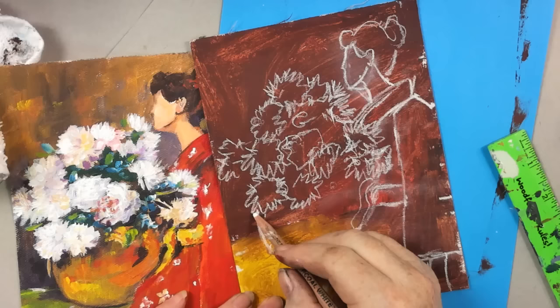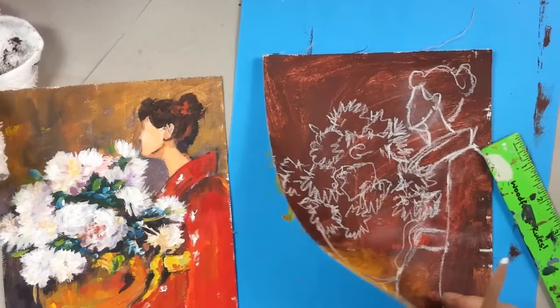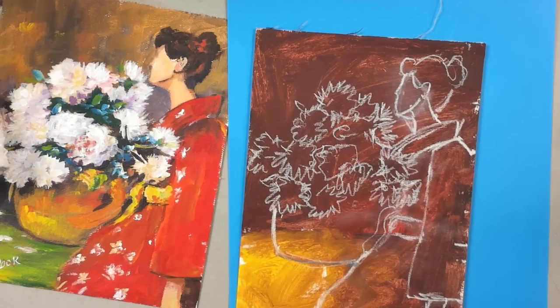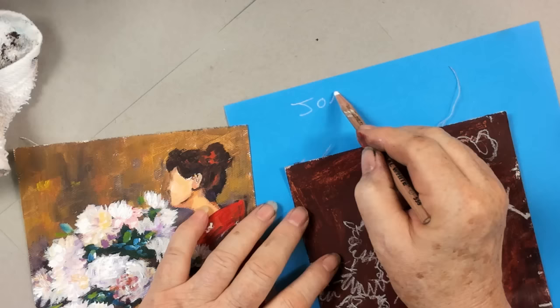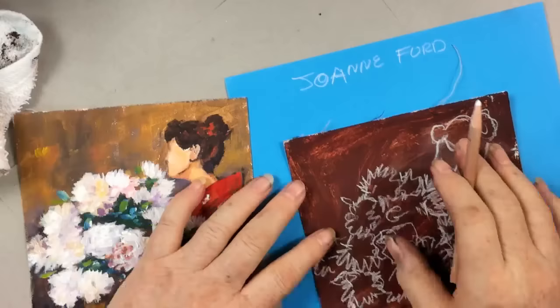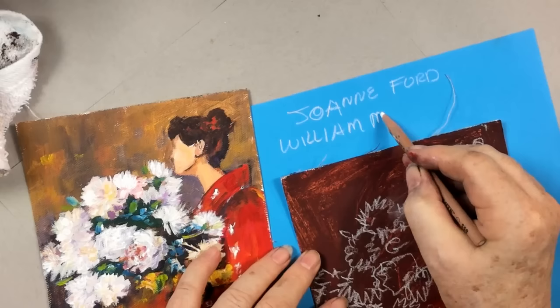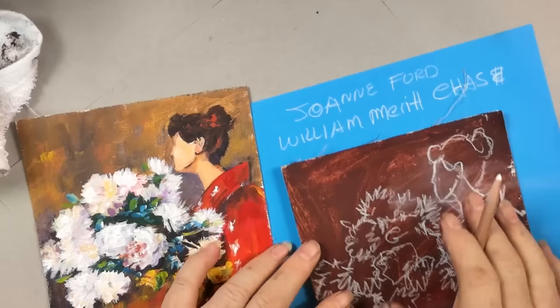Now what we've got to do is put some background in. Let's turn this paper over and put our ruler away. John, did you verify the name of this person? Joanne Ford won — she looked it up. The artist is William Merritt Chase, and the painting name is 'Peonies.' It was done in 1897 — pastels on paper. How cool is that? Joanne, congratulations — contact us at gingercooklive.gallery and choose a video you'd like to download.